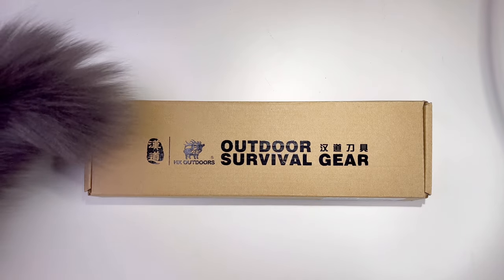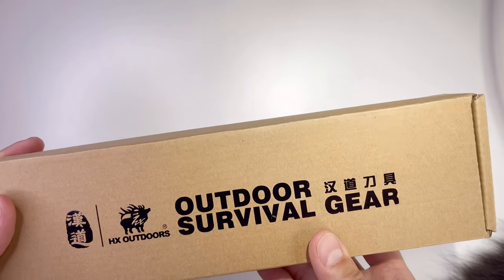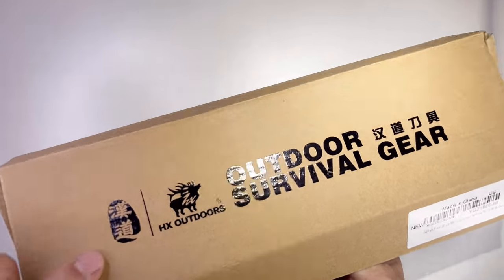Welcome back to Tactical Expedition. Today I want to show you the G4 free hunting knife with a sheath — 440 stainless steel tactical knife for hunting, fishing, camping, and hiking. It has an awesome camouflage pattern.